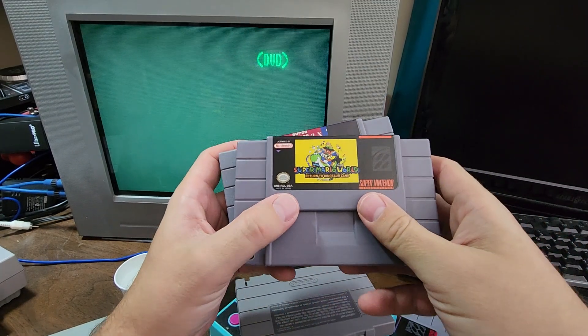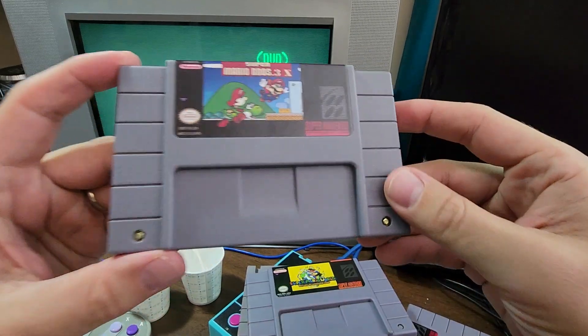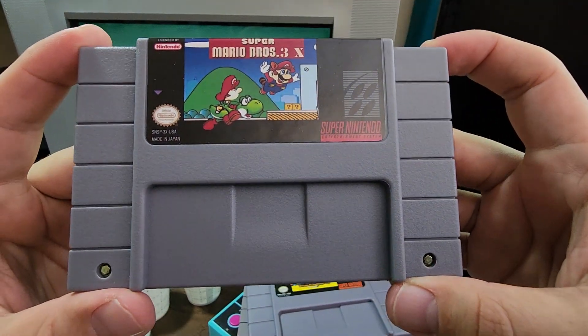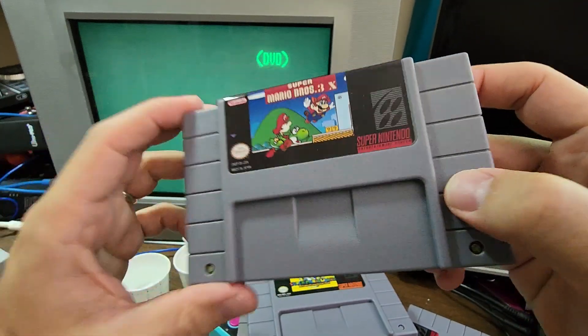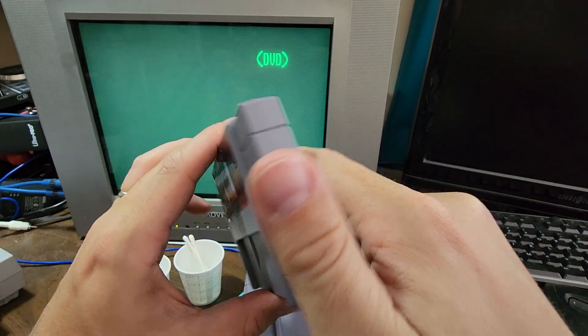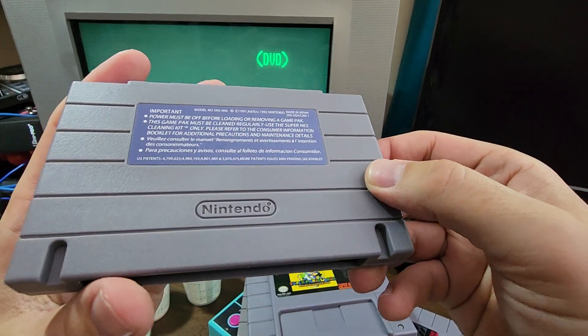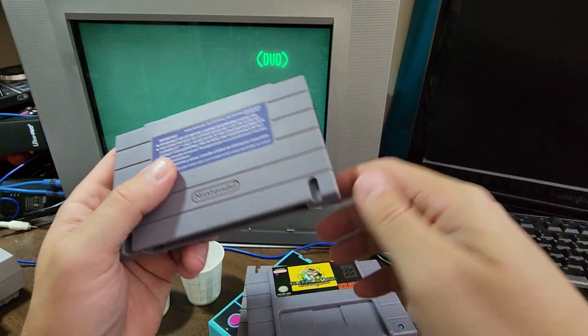Let's take a look at some reproduction cartridges from AliExpress so we can see their varying quality. This is a cartridge that I think is really awesome and is going to get its own video. This is Super Mario Bros 3X. It's a clone cartridge, but a clone cartridge with all new parts — it's not like it had a donor card or anything like that.